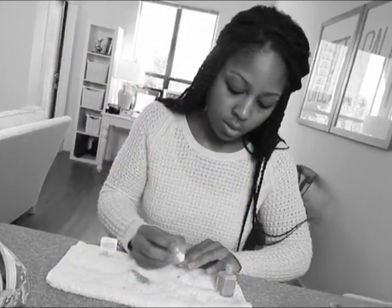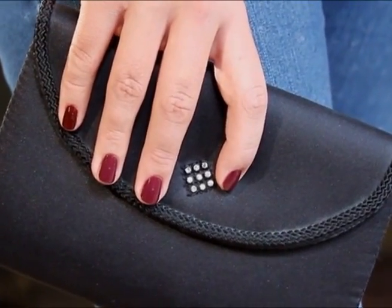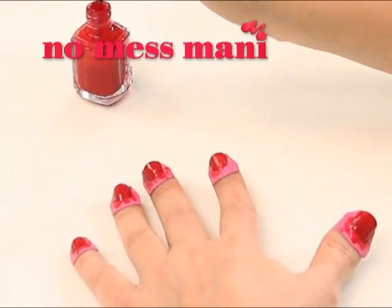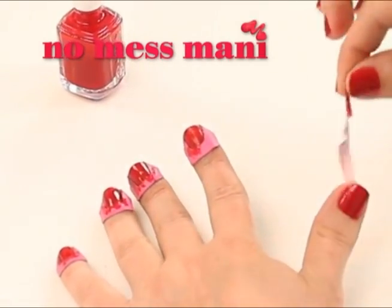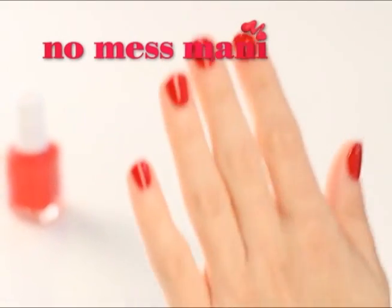Getting perfectly polished nails at home can end up in a big mess — slips and drips, right hand, left hand, what a pain. Now get picture perfect salon quality polish with No Mess Manny, the goof proof nail polishing system that guarantees a professional precision finish every time.